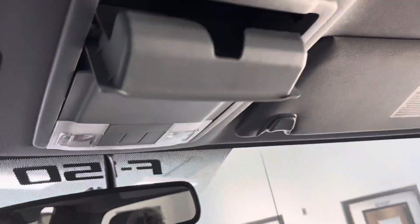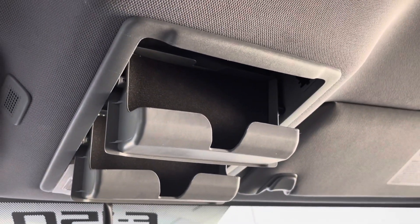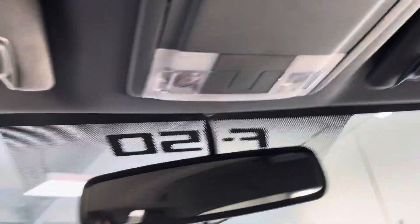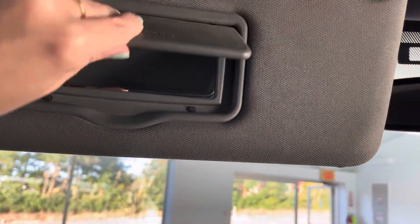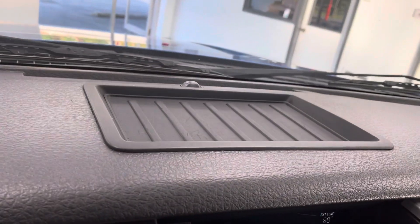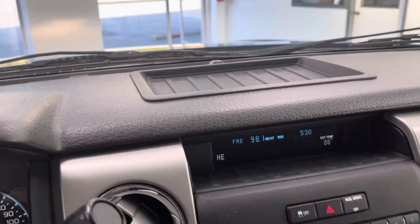Up here you are going to have two sunglass holders, or whatever you would decide to store up there. You do have your lights and your visor with the mirror. And then you do have a space up here where you can set your phone so that it's not sliding around.